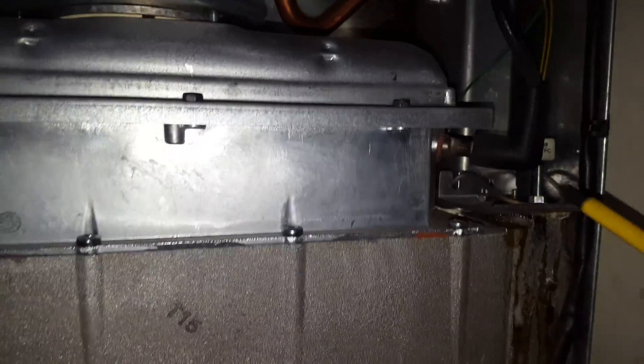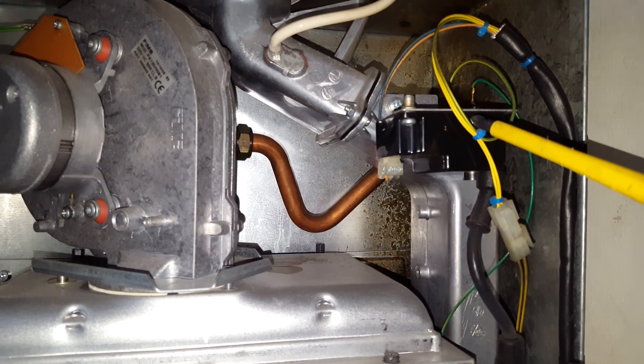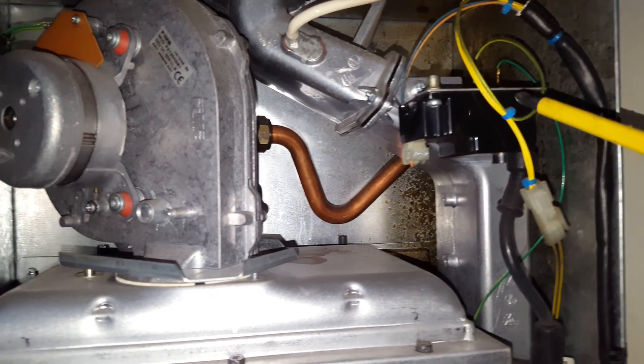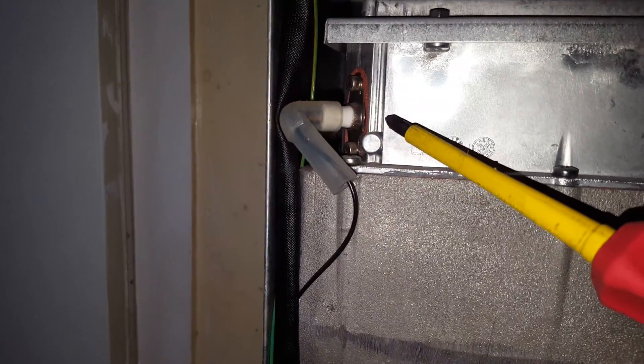Here you've got the spark electrode and the spark generator. On the other side you've got the flame sensing electrode and the flame sensing cable.